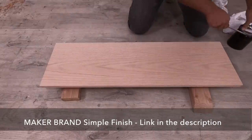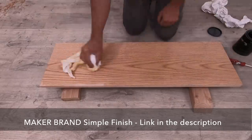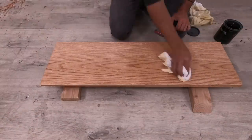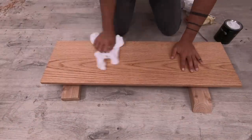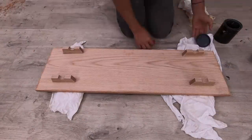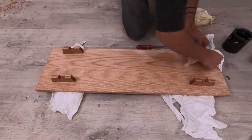My go-to favorite finish for wood right now is called Maker Brand Simple Finish. This is a company that I'm a co-owner in, and we developed this finish specifically for DIYers. It's plant-based, low VOC, and really easy to apply. You just take a rag, apply a real thick coat, wait 15 minutes, apply another thick coat, and then rub it all out.